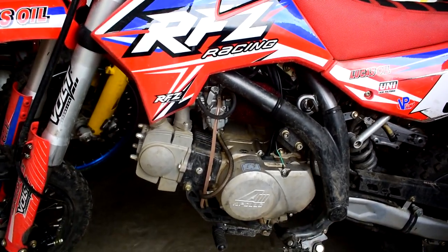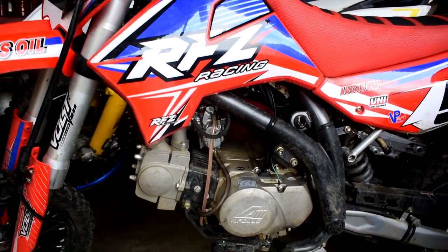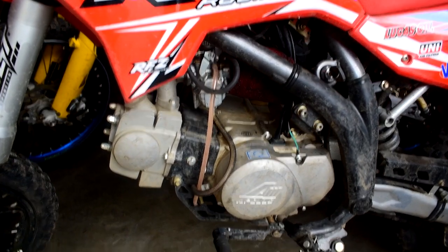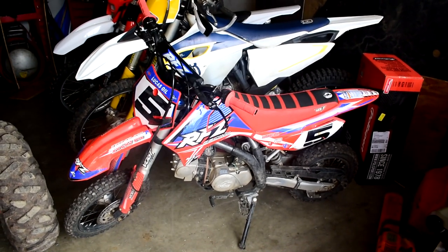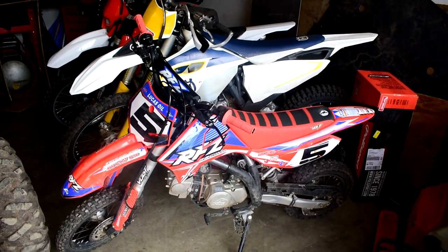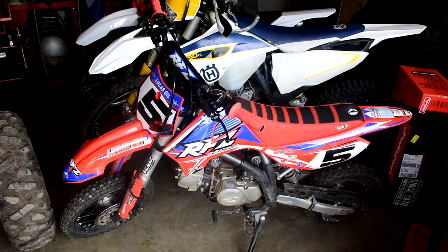If you want to see some riding, I'll leave a card up in the top right corner and a link in the description. I've got lots of riding videos, tuning videos — everything to cover the Apollo RFZ on the channel.